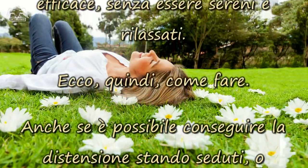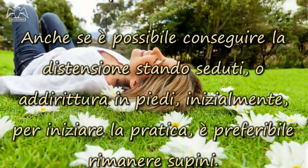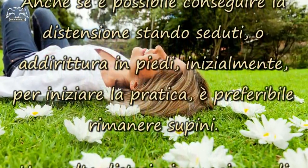Anche se è possibile conseguire la distensione stando seduti, o addirittura in piedi, inizialmente, per iniziare la pratica, è preferibile rimanere supini.